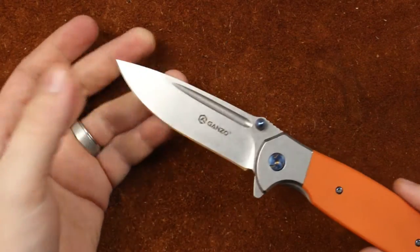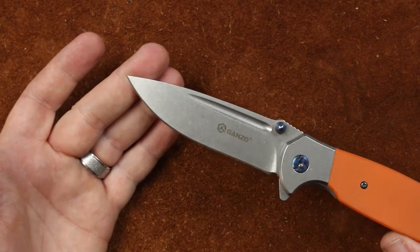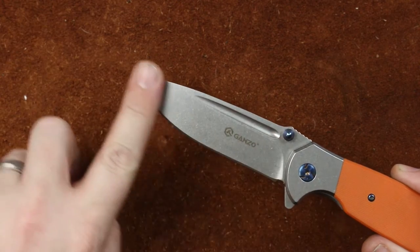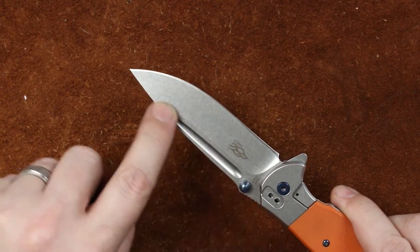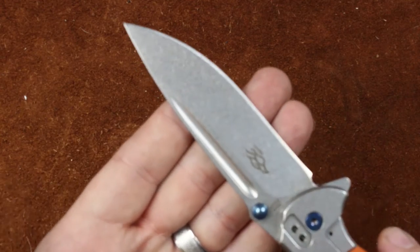While we've got it open, our blade material is 440C with kind of a drop point — some people might argue spear point shape — and a flat grind with fullers on each side, which would make it a saber grind; it's not full flat. Fullers on either side, and the fullers are nicely cut; they've done a good job there.